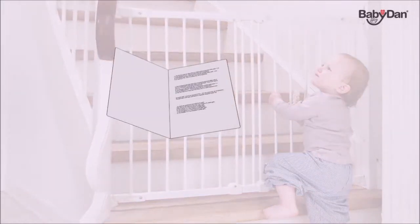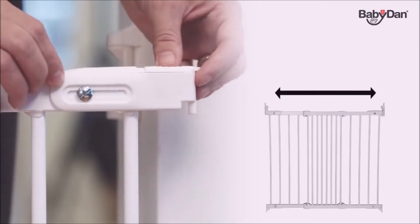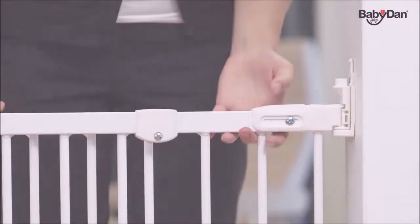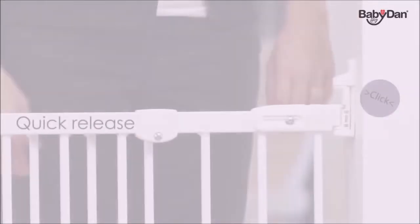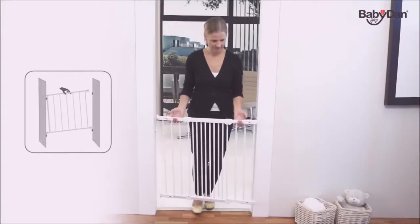Please follow the installation instructions provided to ensure correct installation. Once you've mounted the wall fittings, you adjust the size of the gate to fit your opening and slide it into the fittings. The gate features our unique childproof release fittings, making it easy for an adult to detach the gate in a few seconds. When fitted, no tools are required to remove the gate for clear passage between the rooms.